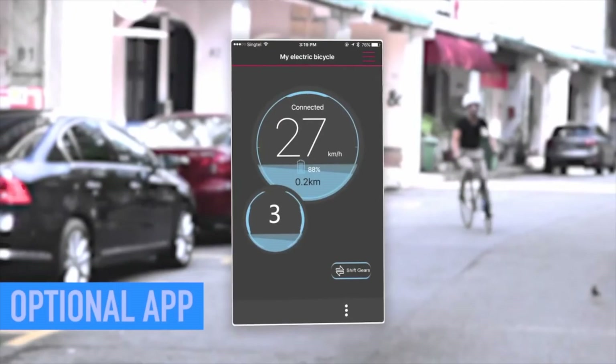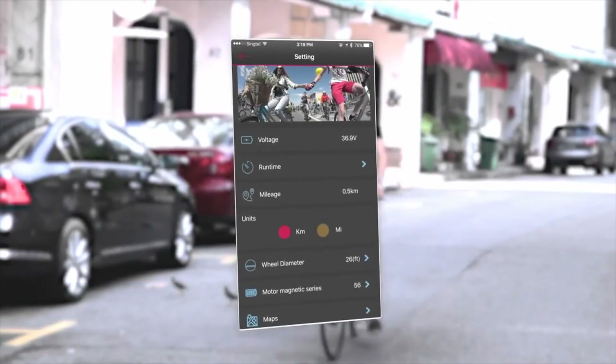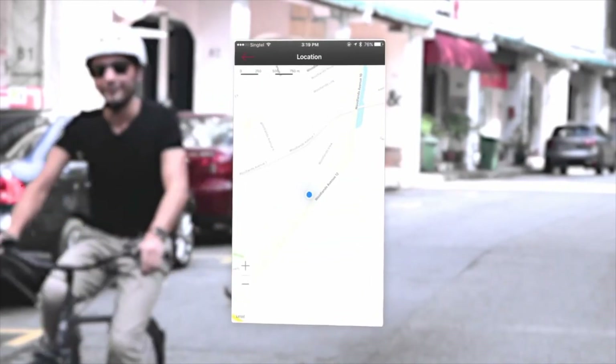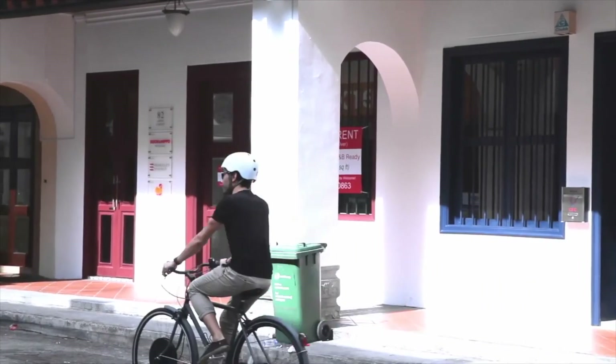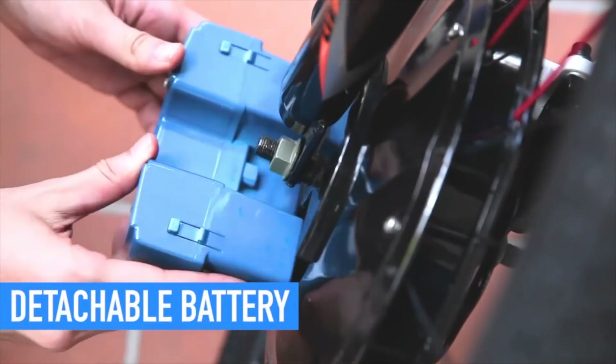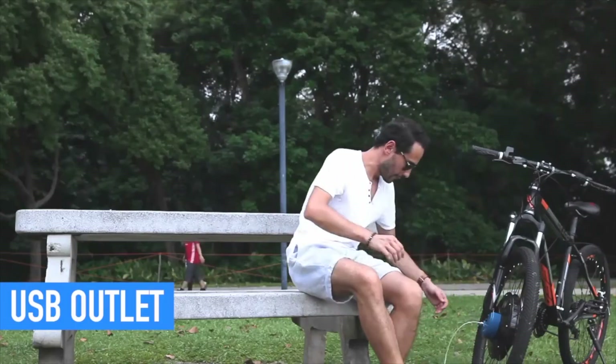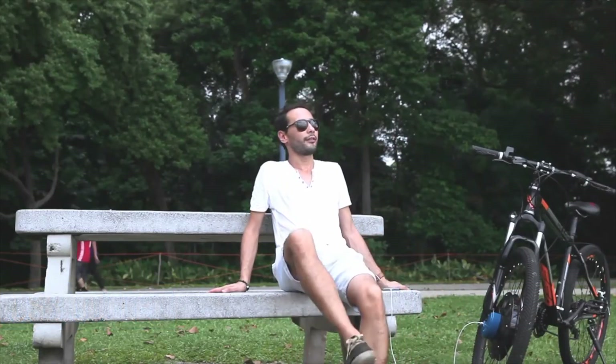We've engineered an app that lets you choose whether or not to use features like distance and speed tracking, battery life readouts and ride mapping. If those aren't for you, then enjoy the wheel free from any device. The innovative detachable battery makes it possible to extend your range instantly, while the built-in USB outlet can keep your phone or other devices always charged.